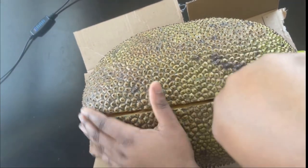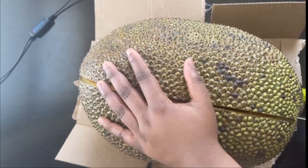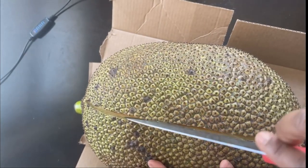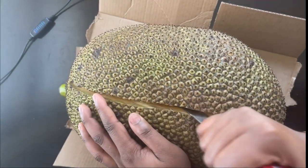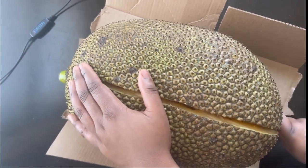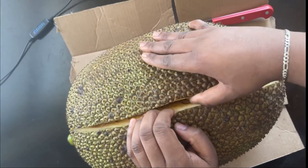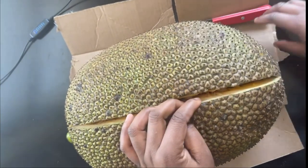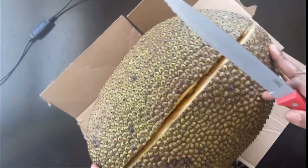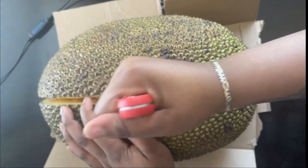I'm gonna stab it in there and then slice it. I had a way better knife than this but it's always when you need it that it's gone. Okay, I'm almost there — I hope it's not rotten or anything. It's soft though — it's really soft. Jesus, it's like a workout trying to cut this thing open.